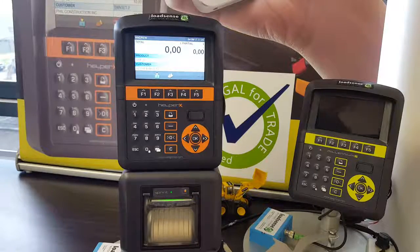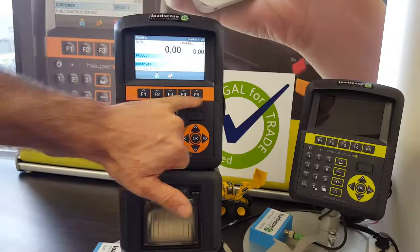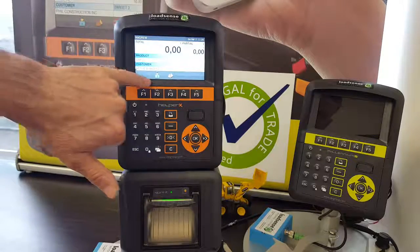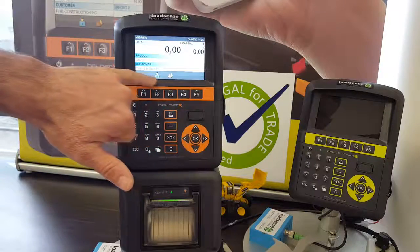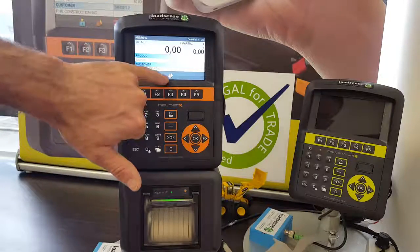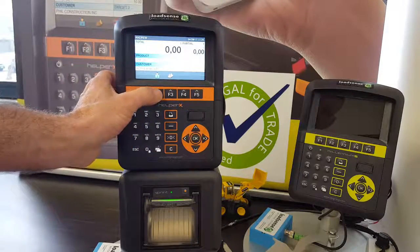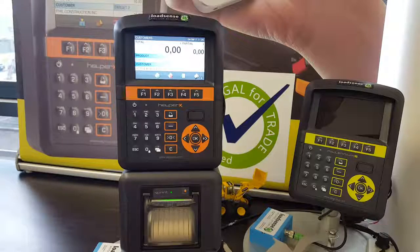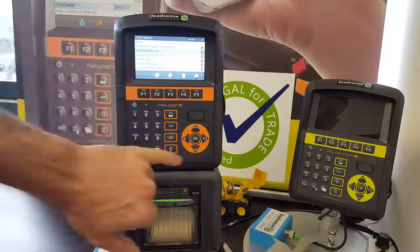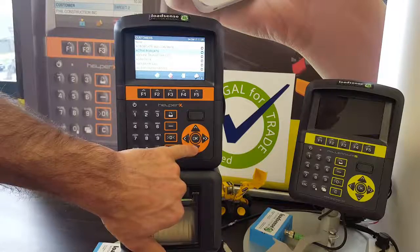You're now ready to select a product or a customer. The F keys at the top of the panel, just below the screen, work in conjunction with the grey panel at the bottom of your screen with icons — F2 for customer, F3 for product, and so on. First, we select F2 and find a customer.